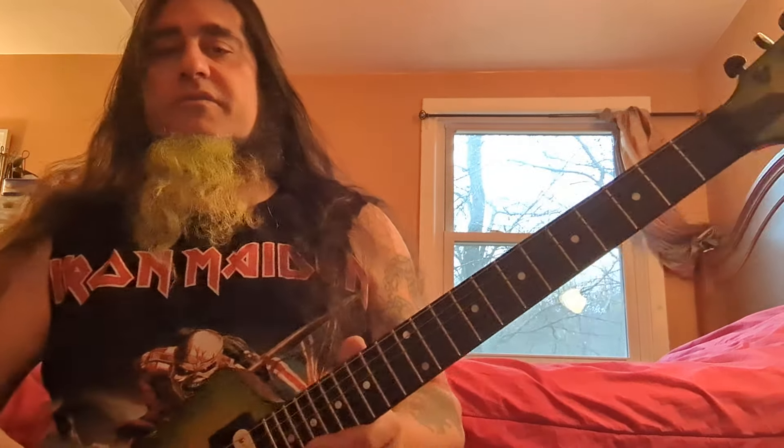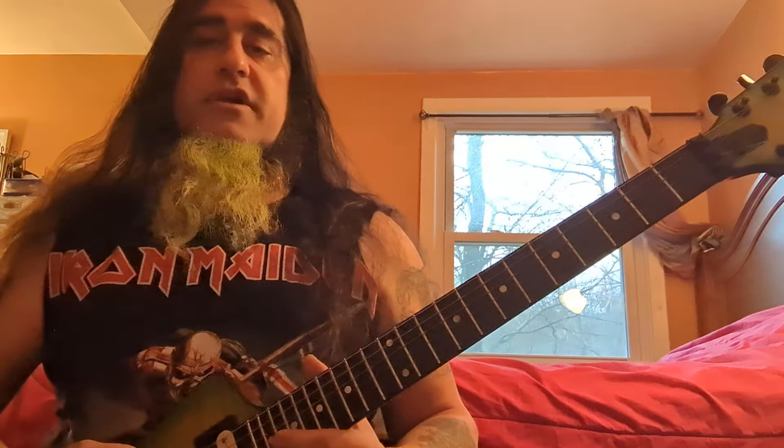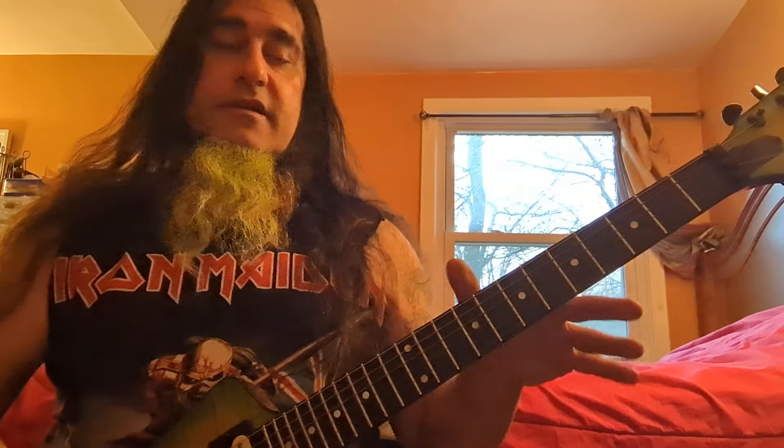Thanks for coming back. This is the follow-up video for the string thing — how to memorize your strings. I'm going to go over all the other strings right now and give you a few extra ideas on how to memorize the neck. This is a video on how to finish all that, so I'm going to give you a few other tips that weren't in the other video. Now let's get right to what we need to know, and then I'll give you some tips on how to make all that stuff a little easier to follow.